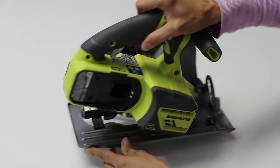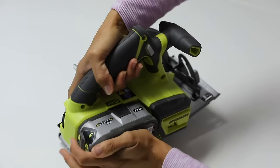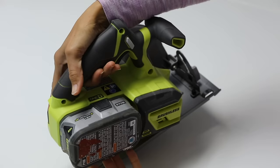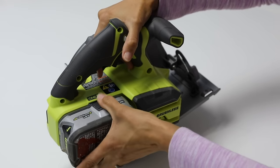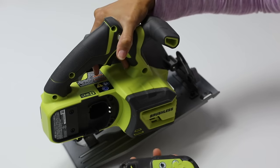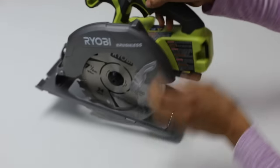We do have an area here for the battery. When we're ready to get started we can just pop that battery in and we'll be ready to go. And when we're ready to use a different tool we can pop this battery out, put it into another tool like an orbital sander, and then move on to the next part of our project.